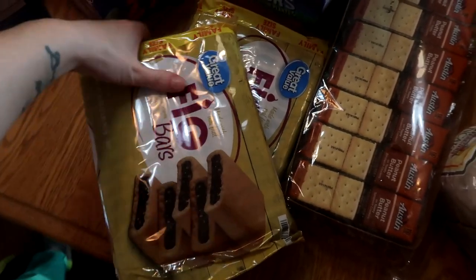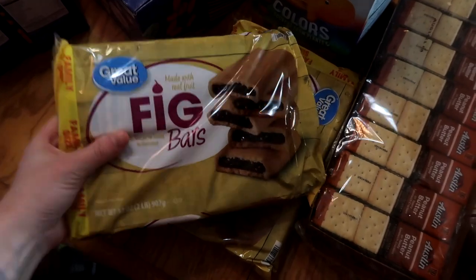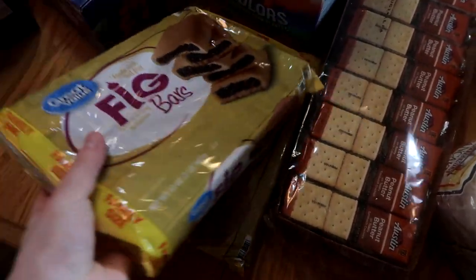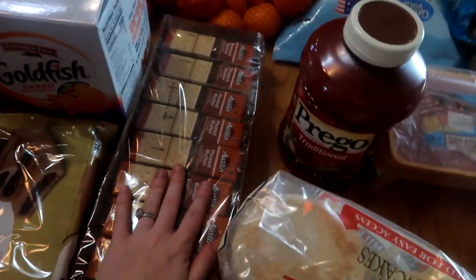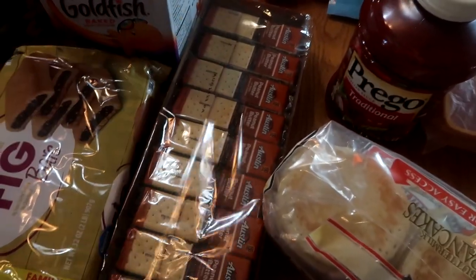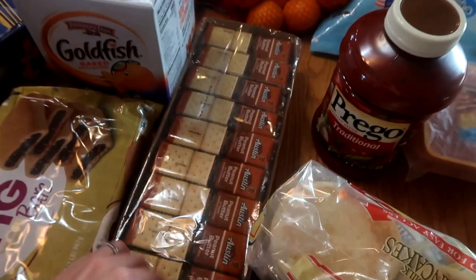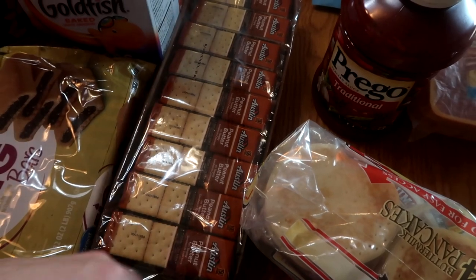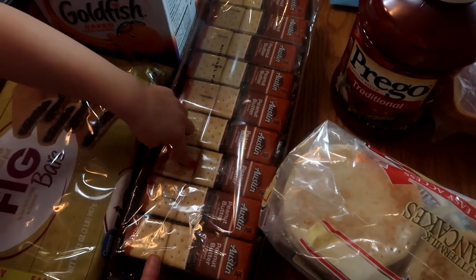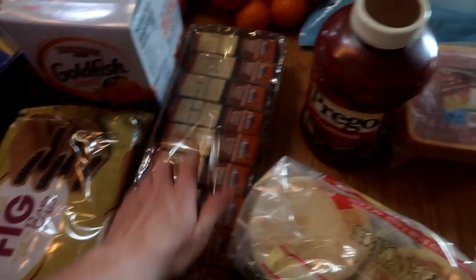Two things of Fig Newtons — Colt my one-year-old loves these, so one is for him and one for food storage. Same with goldfish — down in food storage. These peanut butter crackers are a really good deal, 27 packs for just under six bucks. All my kids really like these and my husband can throw them in his lunch too, so we go through these pretty quick.